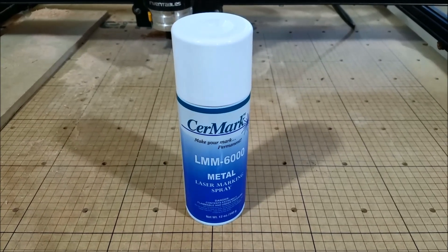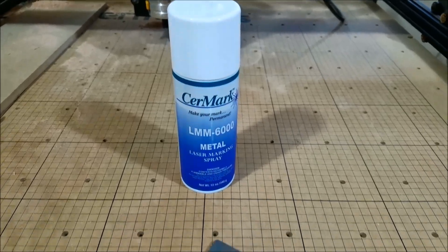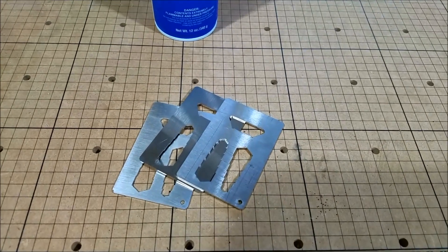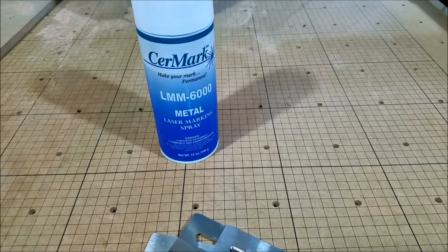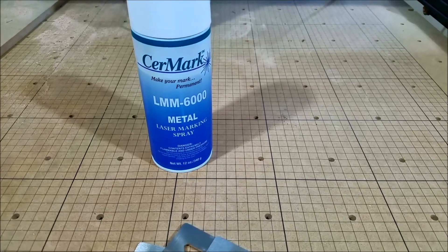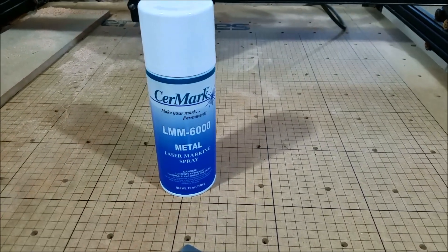Hello everybody. Today I want to laser mark some stainless steel parts that a buddy gave me — he wants me to put a logo and whatnot on them. So I went out and bought some Ceramark. It's rather expensive, but we'll see if it's worth it. I bought the LM M-6000 laser marking spray, so we'll see how that works.